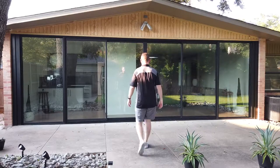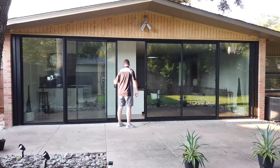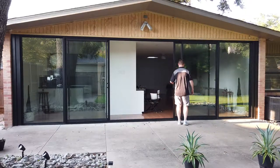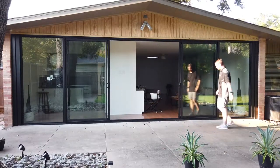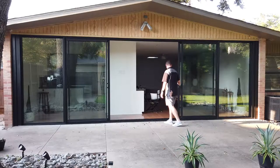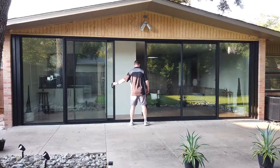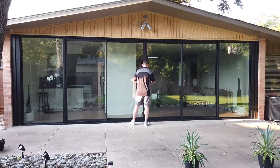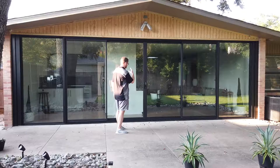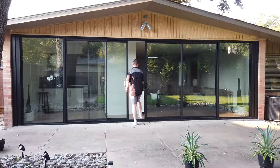We'll get a shot of opening the door from the exterior. There's the door fully opened — we'll go ahead and close it. If you're entertaining, you can open up both panels for a nice clear opening. For normal in-and-out use, you don't have to open both of them.